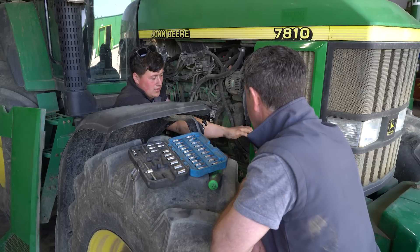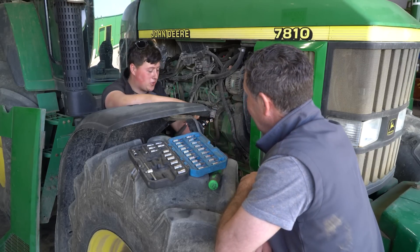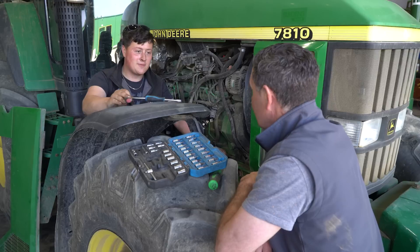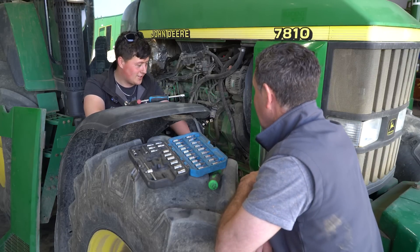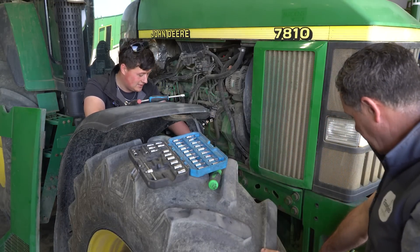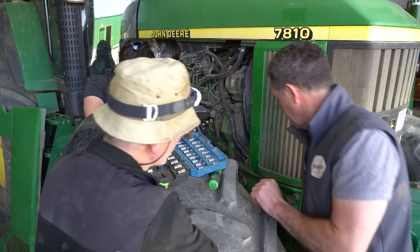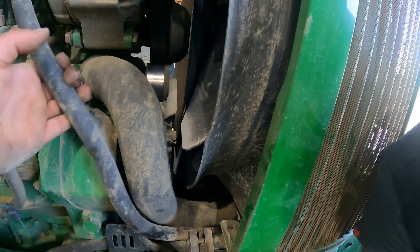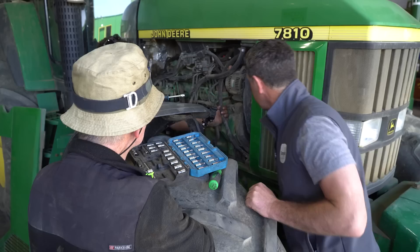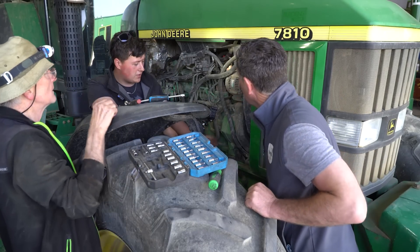Now we're going to head over to Caelan. So what are you doing there? Well, it seems to be a fairly common theme - John Deeres and water leaks, they're just never ending. So we were just ready to go and all of a sudden we've just seen a little bit of a leak underneath it here. We reckon it is this single hose.